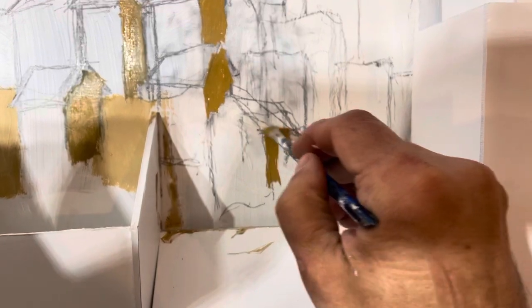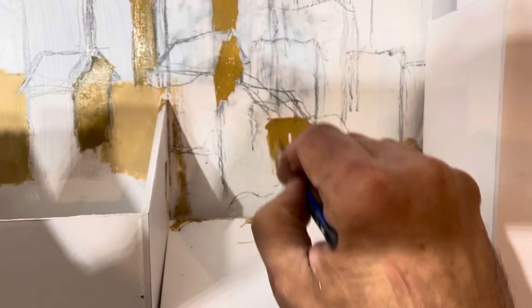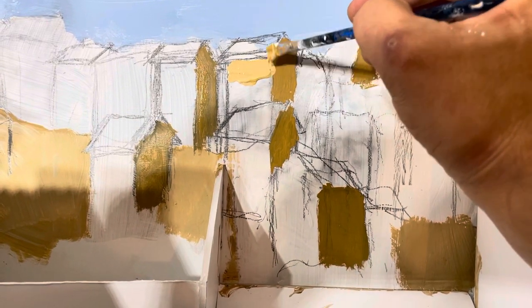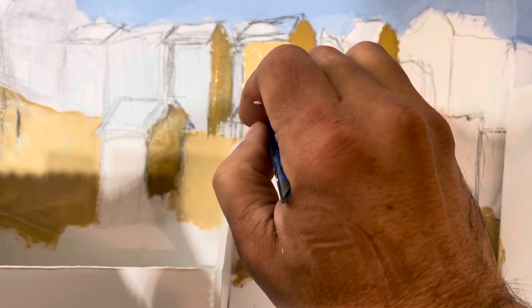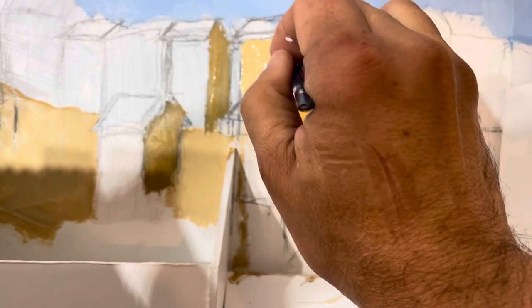The first step was to paint the side where the sun is not shining, which is the side called the shade. Here I'm painting the darker color. Next is painting the highlights, which is the part where the sun is hitting, and I'm using a lighter color. It's important to take your time when you're doing this.